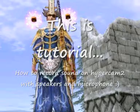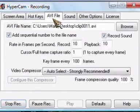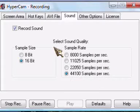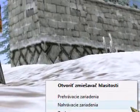Hi, sorry for bad English. Now start — this must be on record sound, and this too. You can change this to better sound or worse sound. Now you must go to noise.